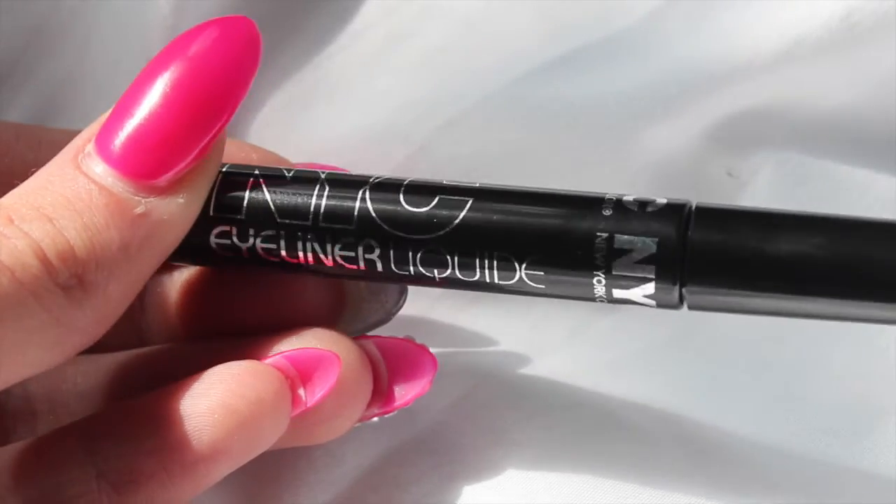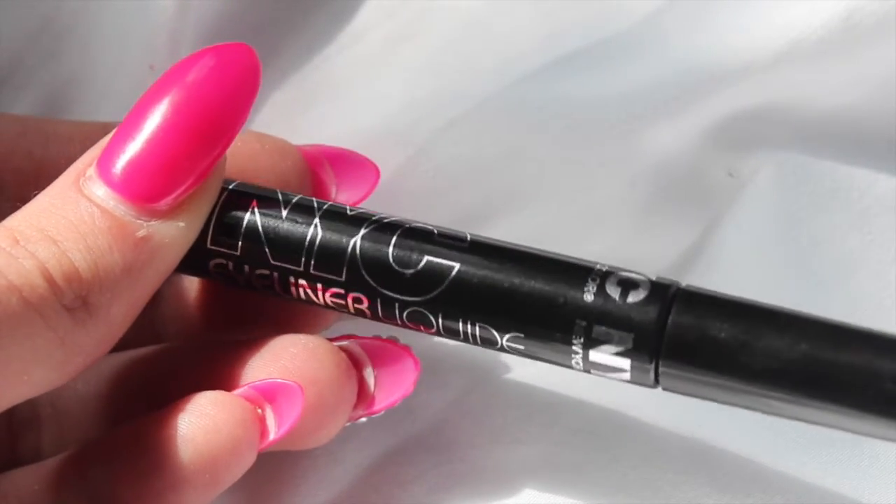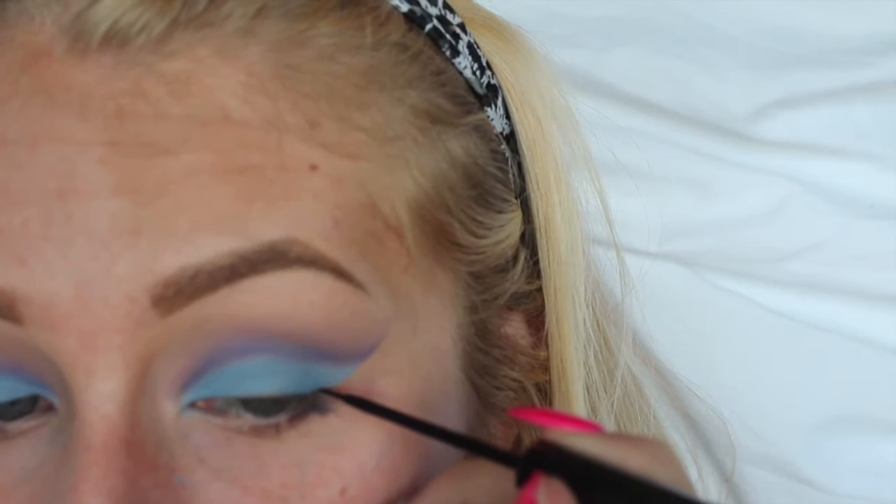Then, like always, I'm just going to be creating a normal wing and I am taking the NYC liquid liner to do this.